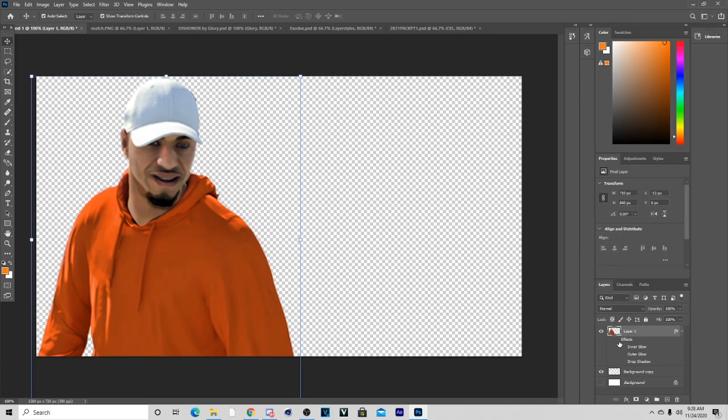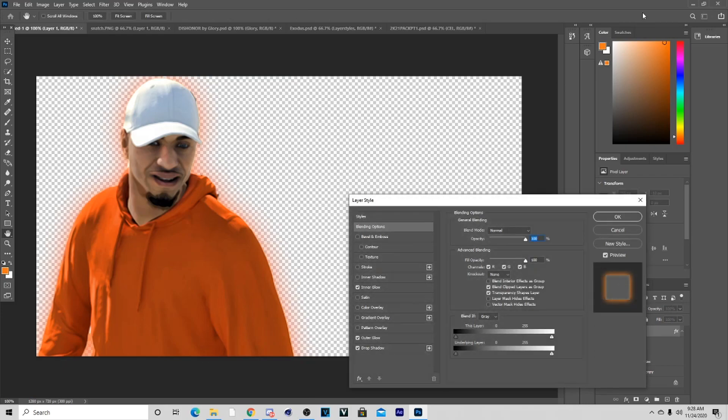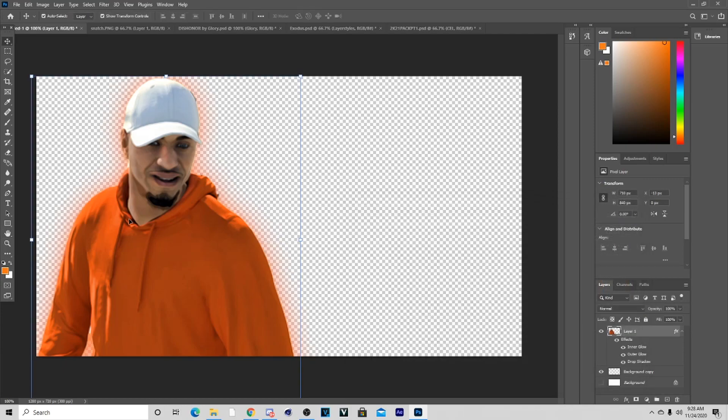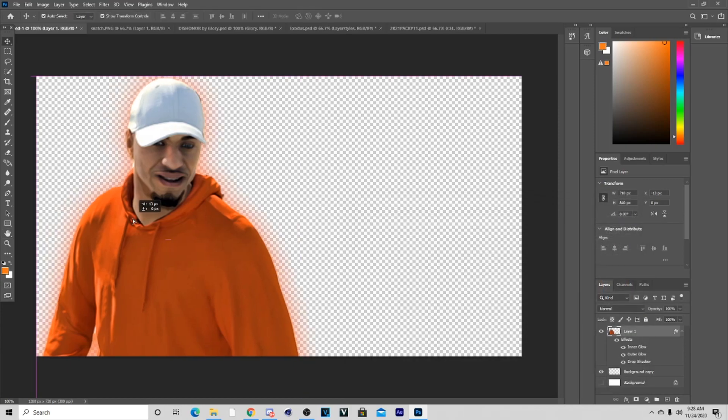After that I go to my FX and I add my inner glow, outer glow, and drop shadow, and I try to go with the same color scheme as what's on the thumbnail. I'll show you my settings right here — inner glow right here, outer glow right here, and then my little drop shadow.